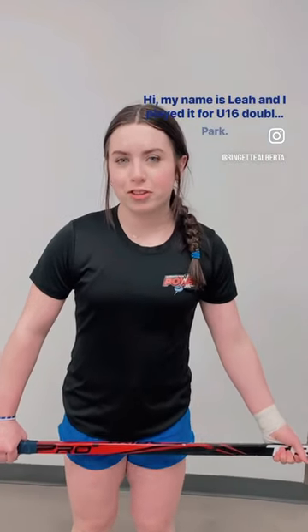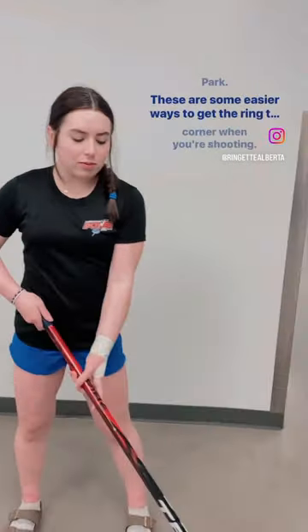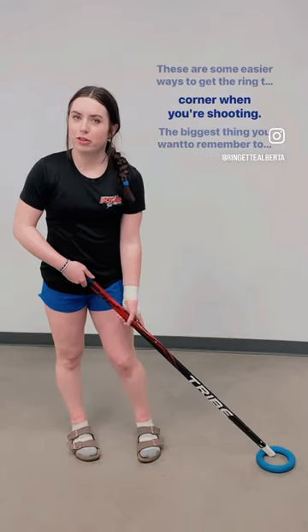Hi, my name is Leah and I play for U16AA Shurik Park. These are some easier ways to get the ring to go to the top corner when you're shooting.